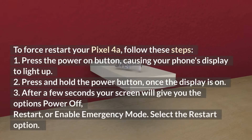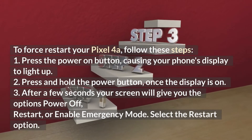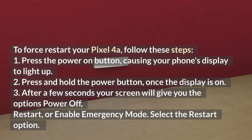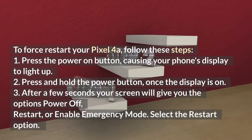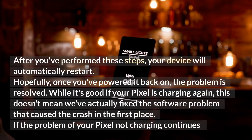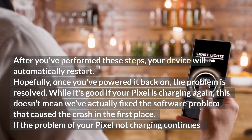To force restart your Pixel 4a, follow these steps. One: press the power button, causing your phone's display to light up. Two: press and hold the power button once the display is on. Three: after a few seconds, your screen will give you the options power off, restart, or enable emergency mode — select the restart option. After you've performed these steps, your device will automatically restart. Hopefully, once you've powered it back on, the problem is resolved.